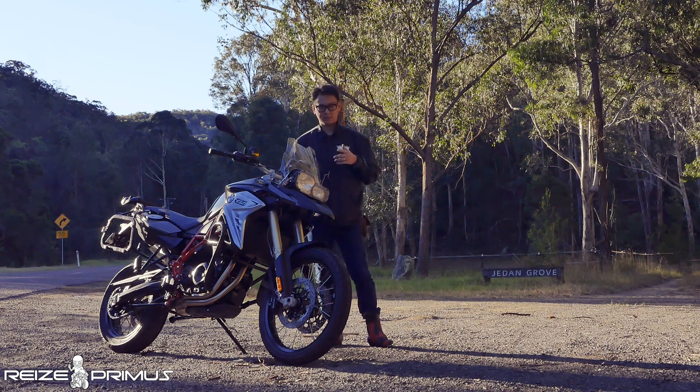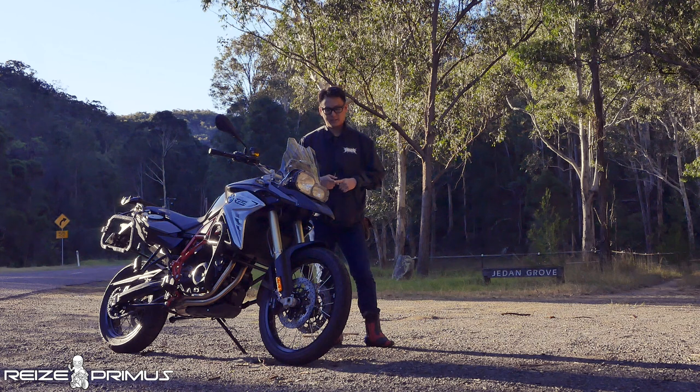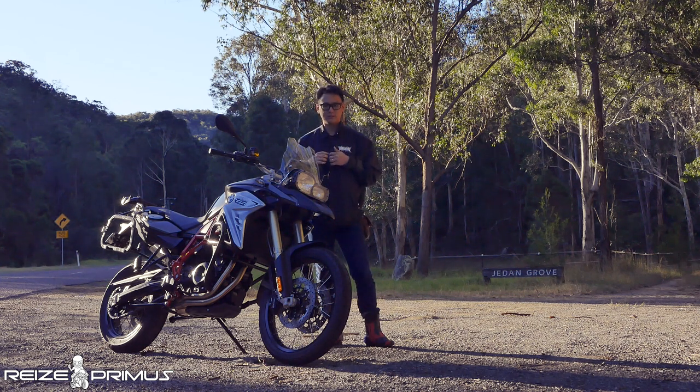The F800GS discussion will be 100% based on its road mode setting — the original unfiltered setting. The bike has an amazing throttle feel; it's throttle-by-wire. When you throttle the bike, it's very smooth and very gradual. There's no herky-jerkiness to the power delivery on the F800GS. Whether you're in gear 1, 2, 3, 4, or 5, it doesn't matter — when you pull the throttle, it doesn't straight away open up the throttle valve and let a lot of power in. It's very gradual and very controllable.